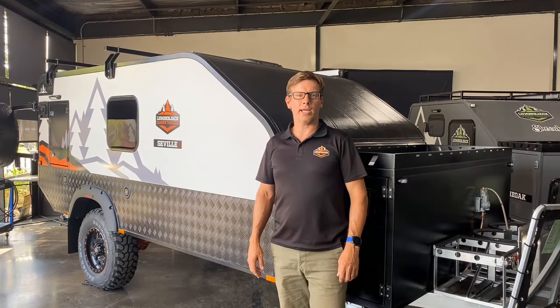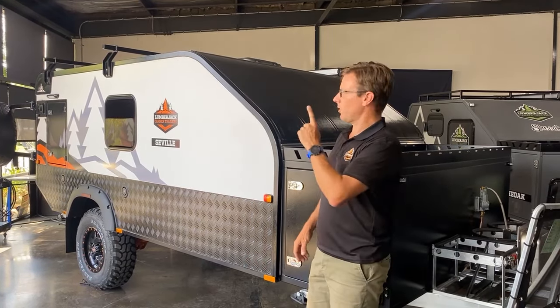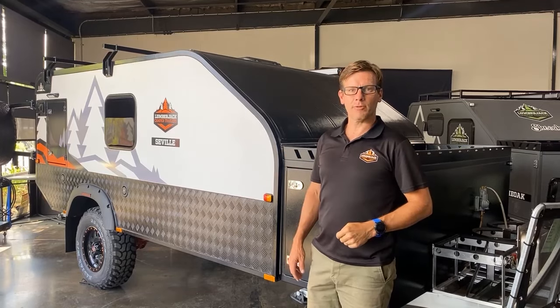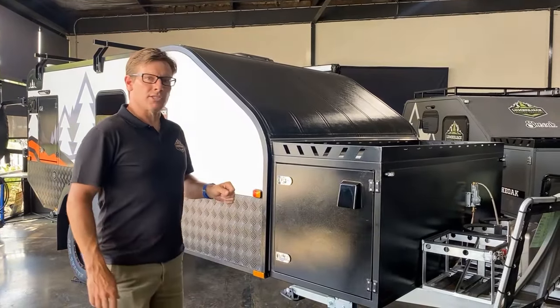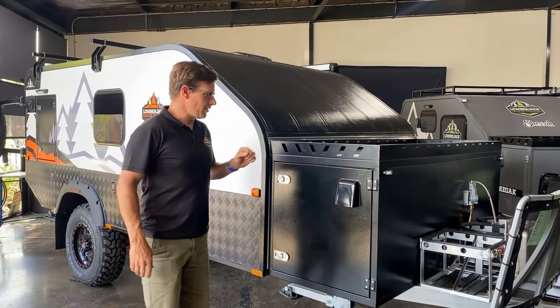Howdy guys, Cameron McQueen of Lumberjack. Let's have a tour of one of our brand new products, the Lumberjack Seville. I'll do a quick introduction of this. Just like its big brother — actually it's little brother — the Sorento.